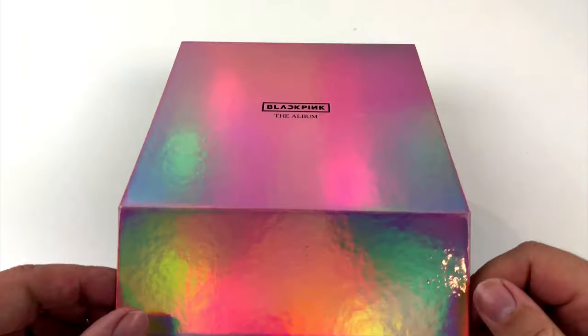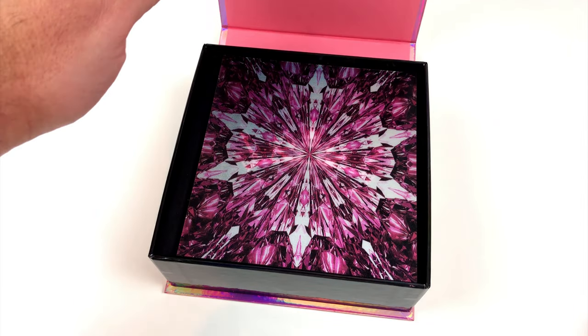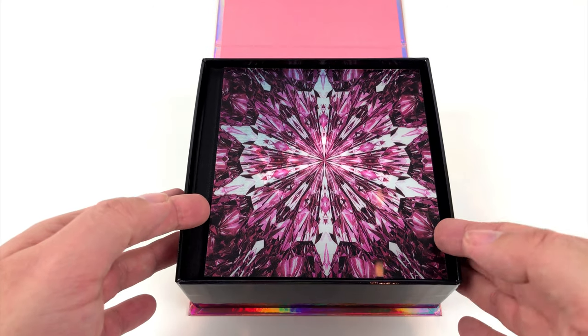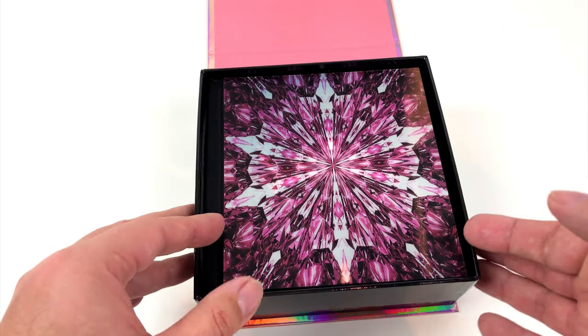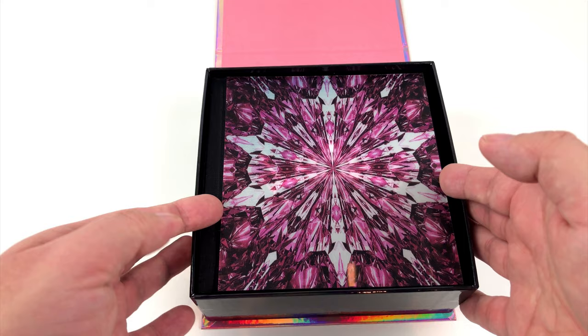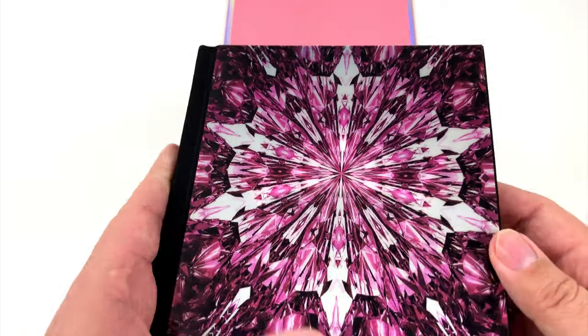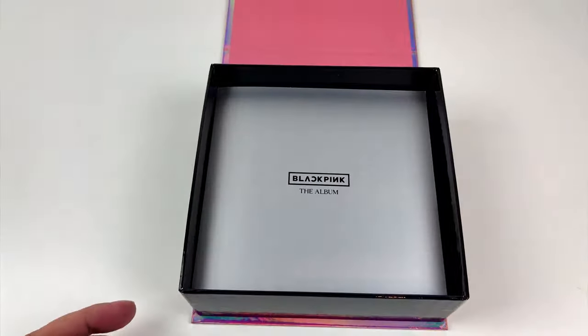Okay then, here we go. It seems the first item in the box is a book — not a simple booklet you'd expect from a CD, but a real hardcover book. Quite heavy, and it looks like it has many pages. We will take a look at the inside later.